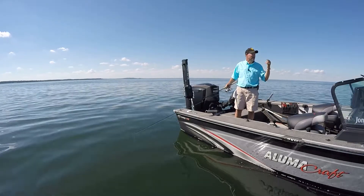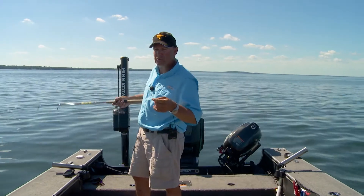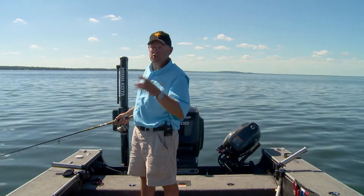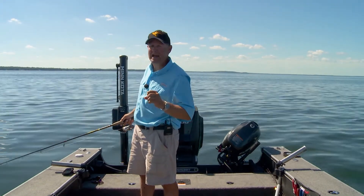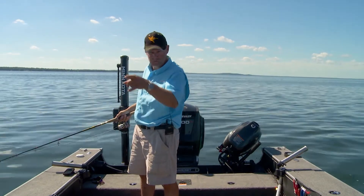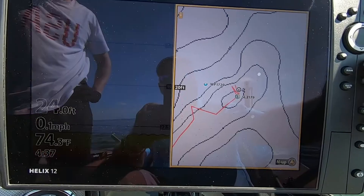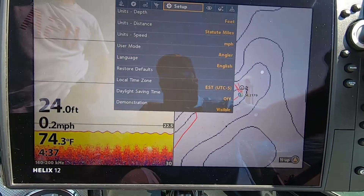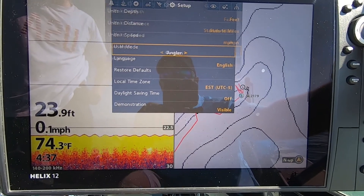Here's what I did: I went in and enabled my RTS window. RTS is real-time sonar. We use that in the wintertime because we see things immediately — right now. You can enable that on your summertime unit as well. On this Helix 12, I've enabled the RTS window. Here's how: go into Menu, go to Setup, go to User Mode, and set it to Custom.